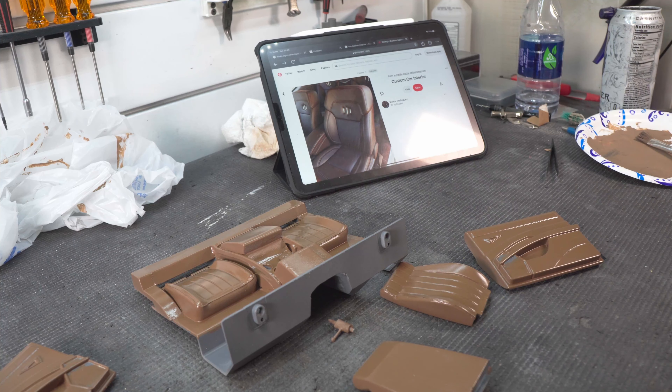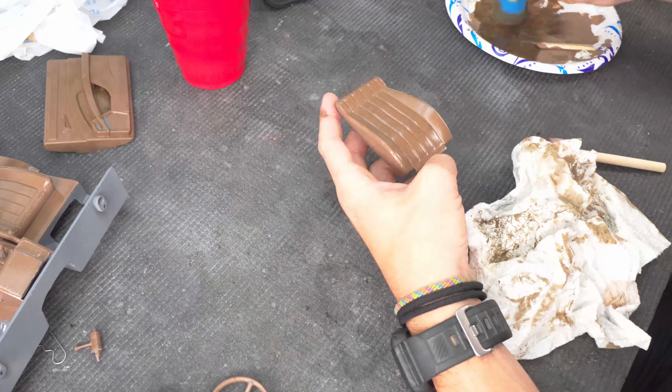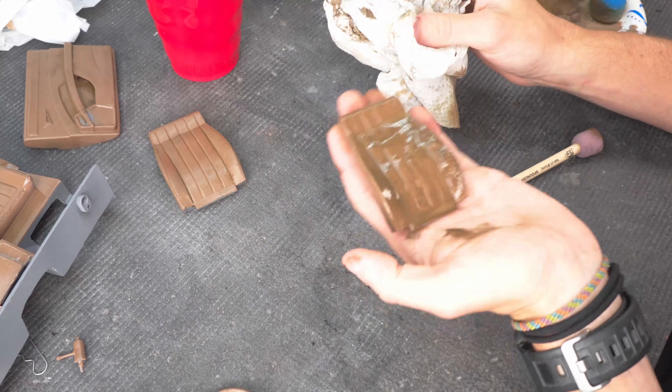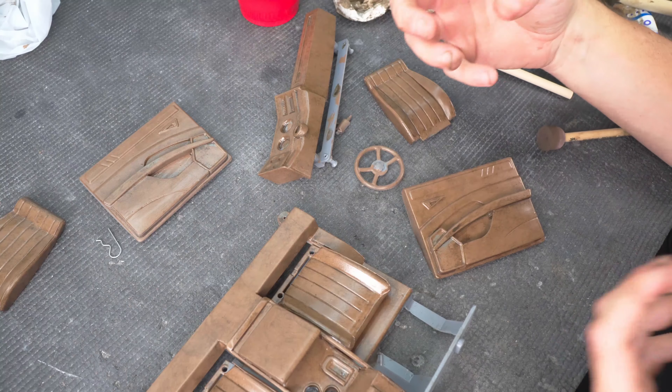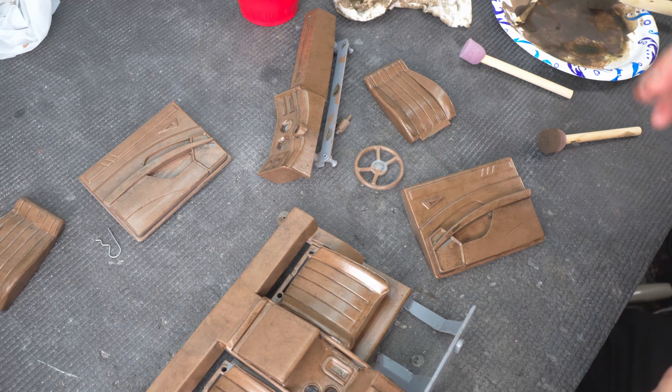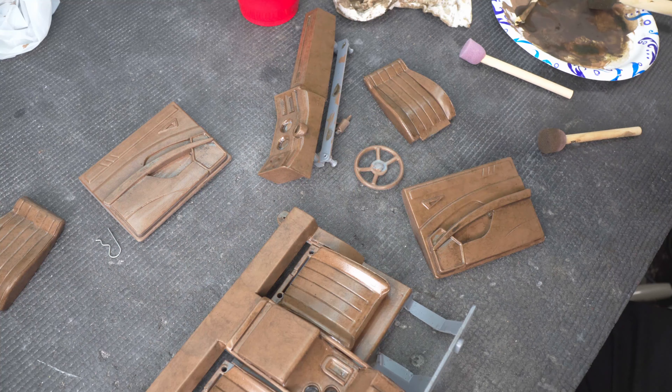After a couple light coats of clear, it's time to start adding some textures. I have my iPad set up with a couple different reference images of leather textures that I'd like to mimic. I'm going to start off using some darker washes to get some of that darker texture to pop out - there are darker parts in the leather - and then come back with some lighter parts, like near the stitching where it gets a little lighter. We have to put a coat of clear between each coat; if not, when I go ahead and do another color on top, it'll wash away the original color. We have to protect each layer.